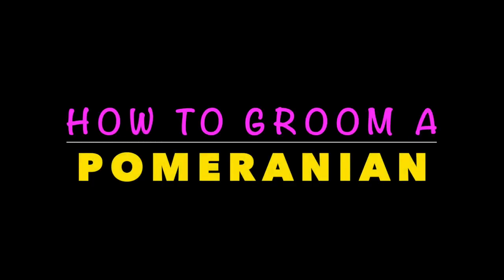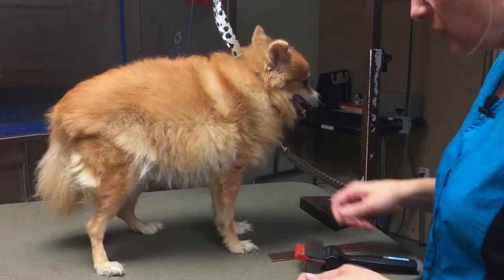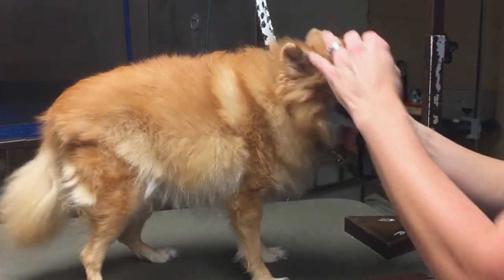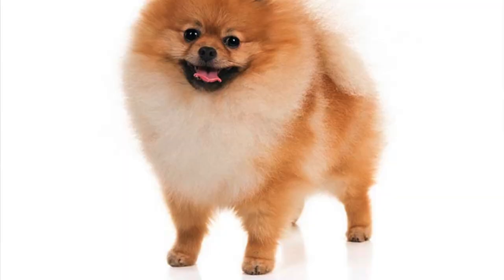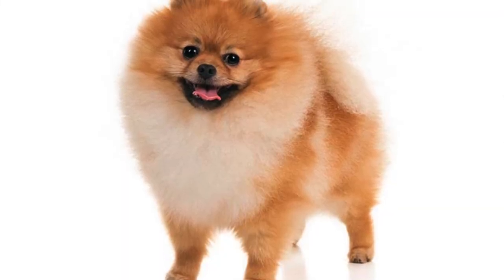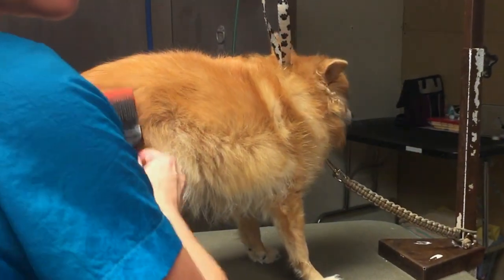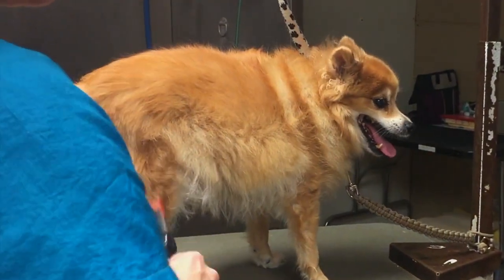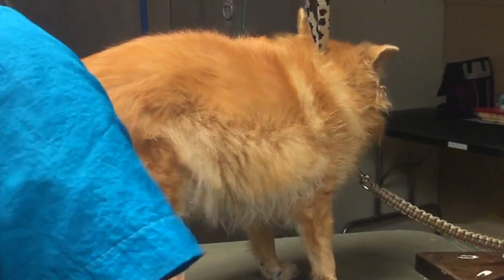How to groom a Pomeranian. This is Foxy and today we are going to be grooming a Pomeranian. Foxy is an older Pomeranian — she doesn't have the coat that a lot of you are used to seeing, but I've been getting all these requests to work on a Pomeranian and share that with you all. So Foxy was on the schedule and I thought, let's do it.